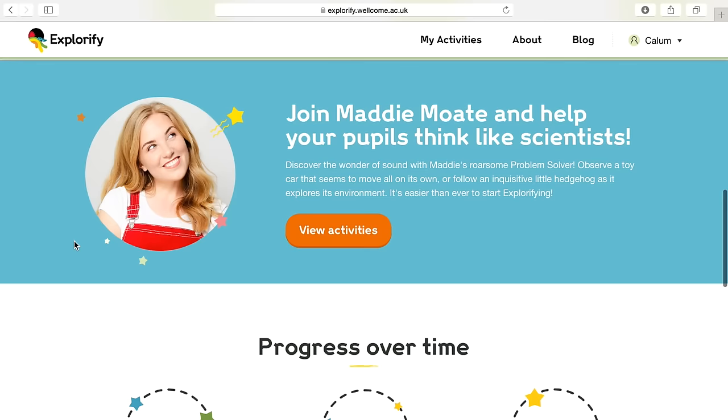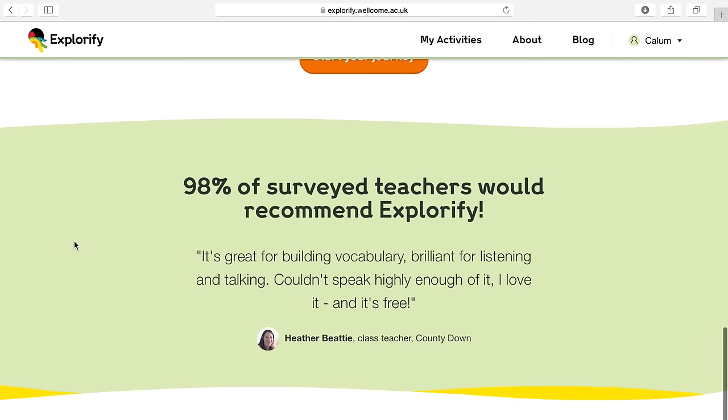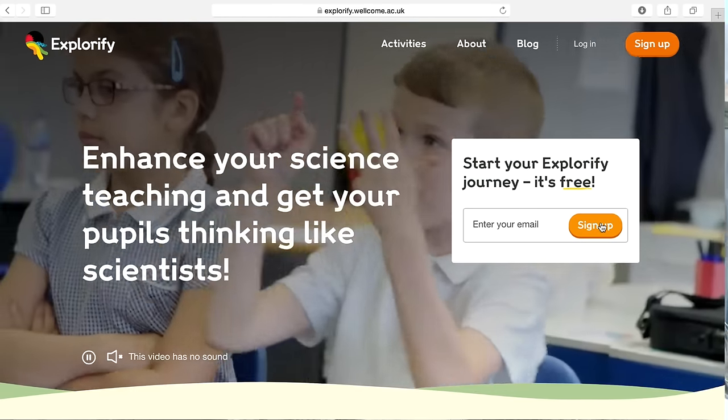This challenge was inspired by one of many STEM activities you can find on Explorify, which is a free resource of creative, engaging science activities that have all been designed to spark curiosity. The website was developed for primary school teachers, but there's no reason why you can't try them at home too. If this sounds like something you're interested in, all you need to do is sign up and log in to get access to a whole host of activities. But for now, I'm going to keep a beady eye on these bird feeders. I hope you enjoyed the video — subscribe for more just like this, stay curious, and I'll see you soon. Bye!